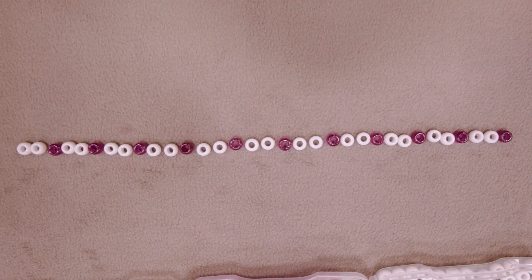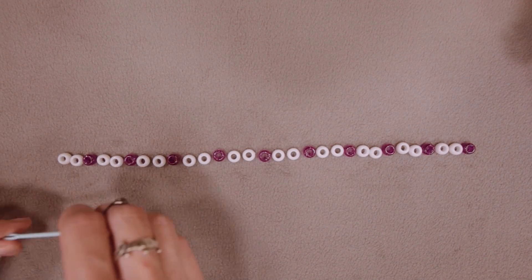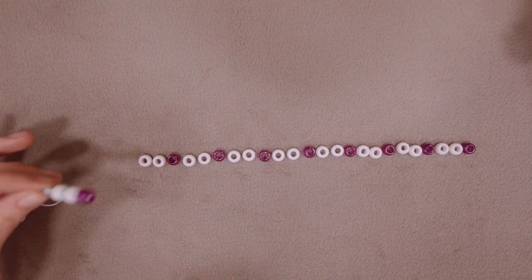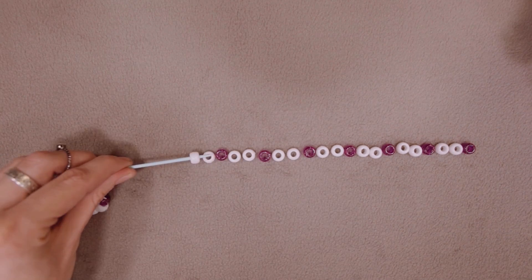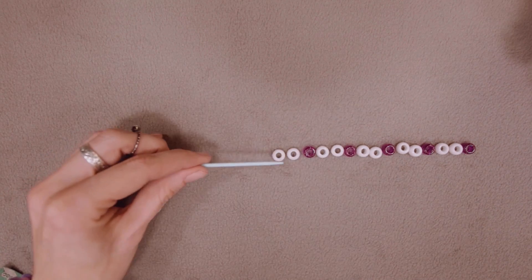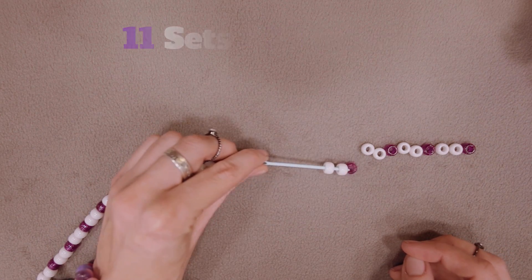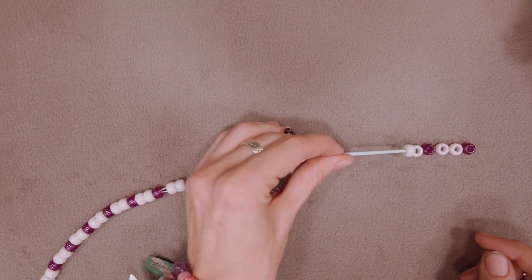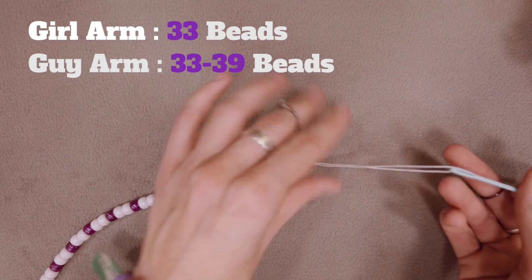Next, you're ready to come up with a pattern and start your 3D candy cuff. Begin by selecting two colors and stringing them onto the elastic in the following pattern: two main colors (in this example white) and one accent color (in this example purple). Repeat two main beads, one accent bead until the end. By the end you will have a total of 11 sets or 33 beads. Test the single on your arm for fit, and adjust the pattern by sets of three to increase or decrease the size.